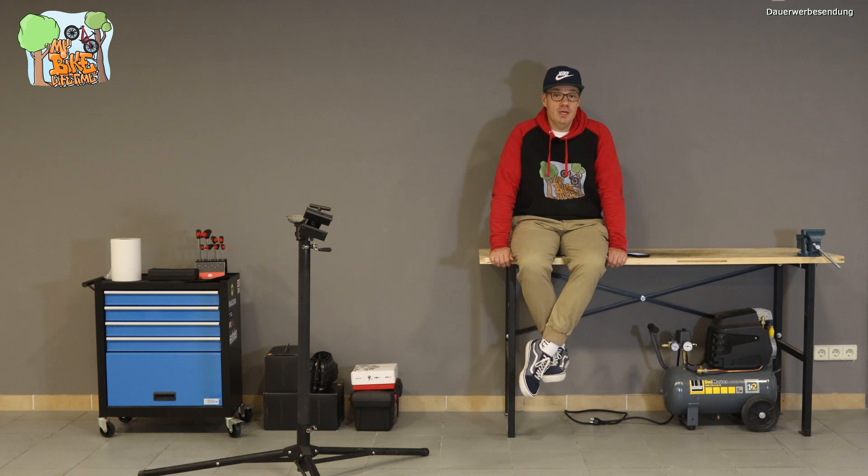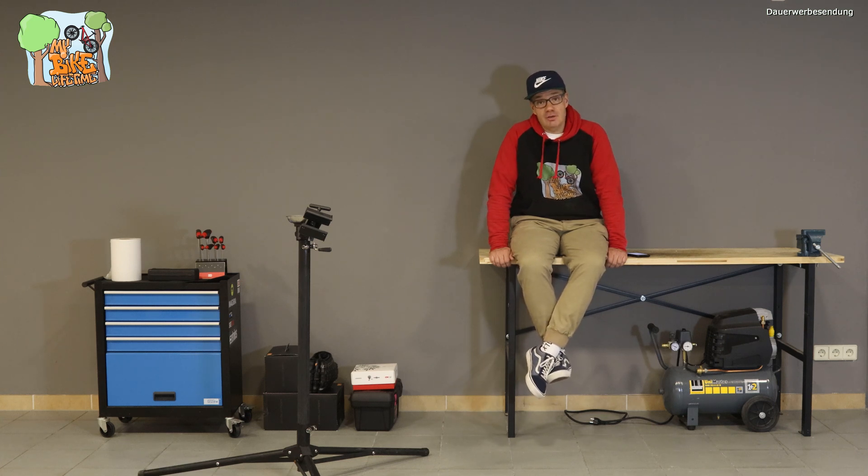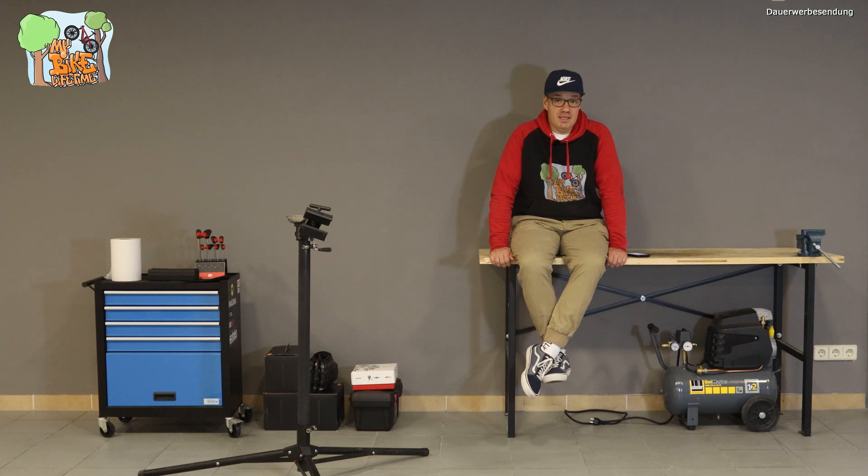Es geht hier einfach um Schrauberthemen aus einem normalen Hobbyleben. Wir wollen hier keine Profiwerkstatt aufbauen mit Profi-Equipment. Es soll die Garagenwerkstatt sein, die ihr auch zu Hause habt. Auch im Thema Werkzeugausstattung werde ich nicht die größten High-End-Werkzeuge herholen. Das macht gar keinen Sinn. Ich möchte bei euch relativ nah dranbleiben und den Kanal dementsprechend gestalten.